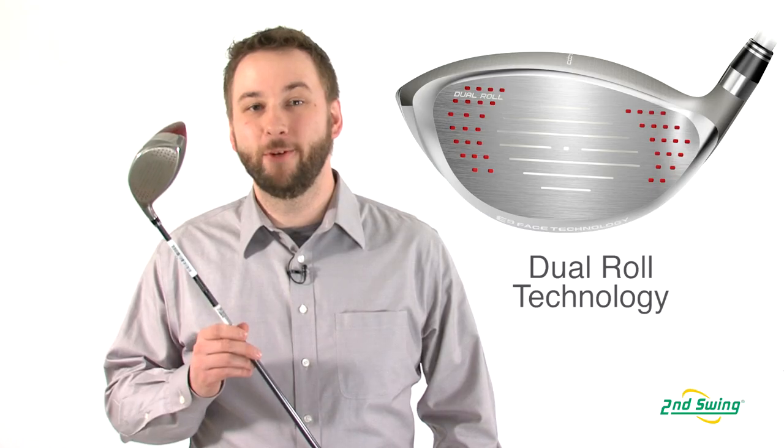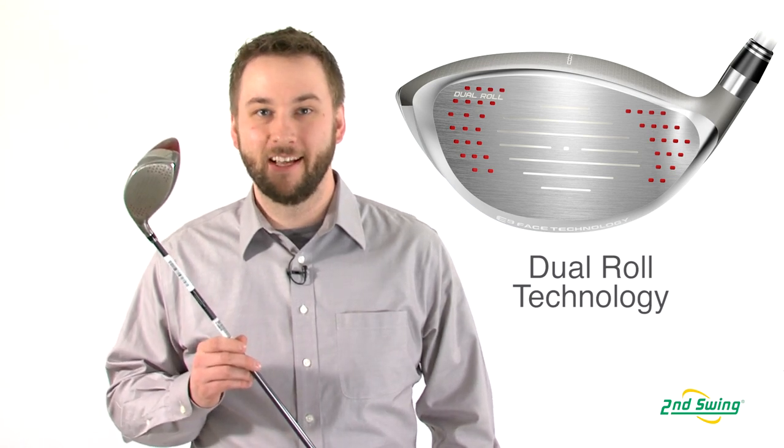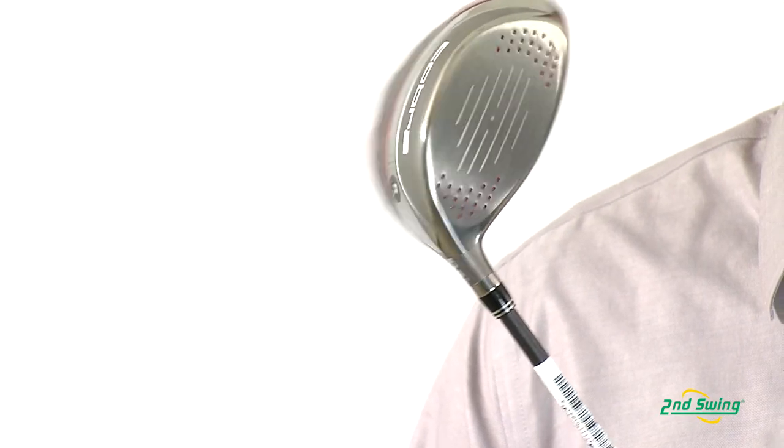Dual roll provides a different roll radius for the ball on the top versus the bottom of the club face. This helps increase distance on shots hit above or below the face center line.